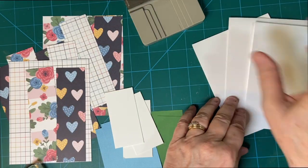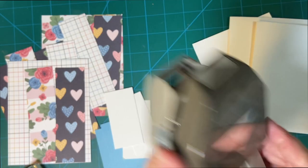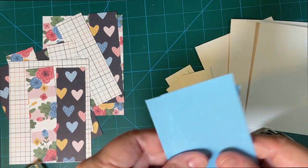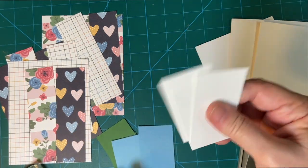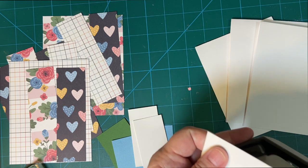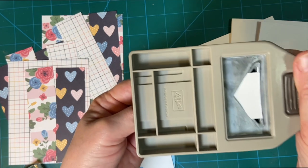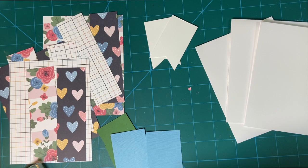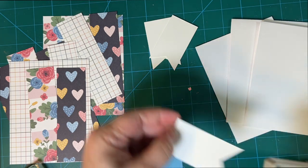I will be using my fishtail punch. I'm going to put a fishtail in each of these. This is blue hydrangea, Martha Stewart. This is garden green, and of course, this is just plain white. This is going to be for our sentiment. Make sure to try to get it as even as you can. There's those.